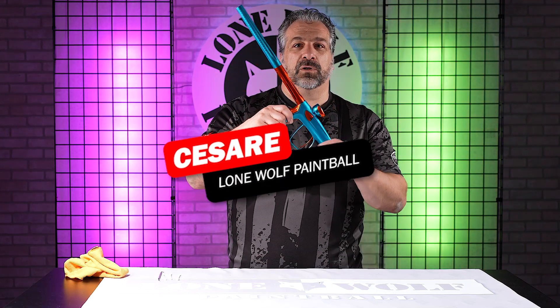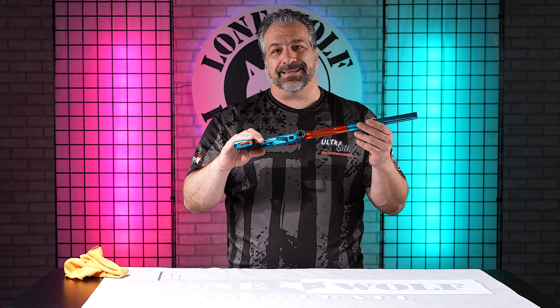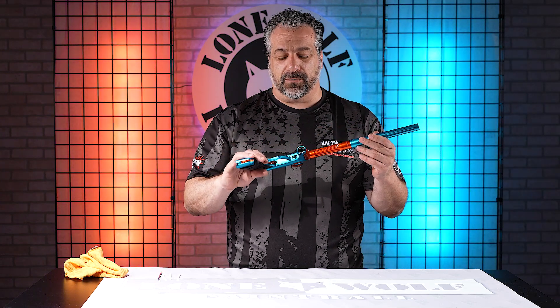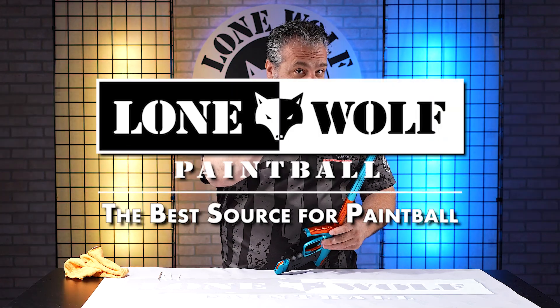Hello everybody, this is Cesar from Lone Wolf Paintball and I'm going to give you a quick tutorial on how to remove the eyes in a TM-40 and clean them out. And why? Because the best source for TM-40s is LoneWolfPaintball.com.